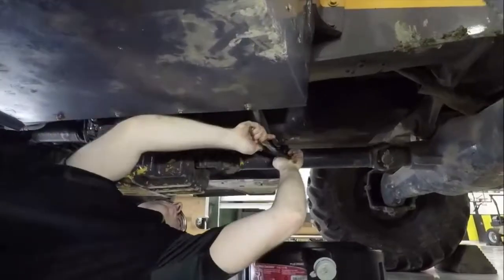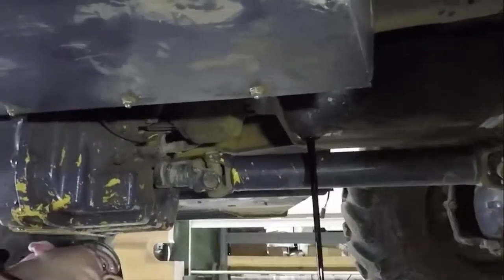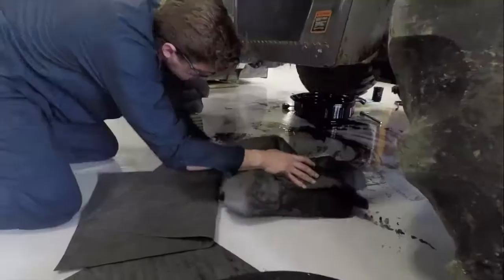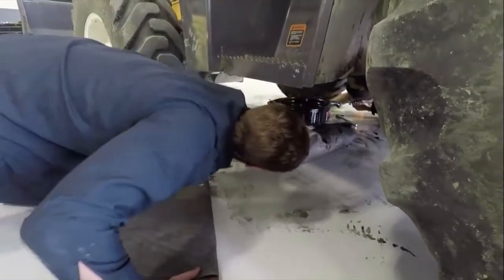This is the traditional oil change: cramped spaces, challenging equipment, time-consuming, exposure to dirt, dust, and hazardous materials, leading to safety and ergonomic risks.